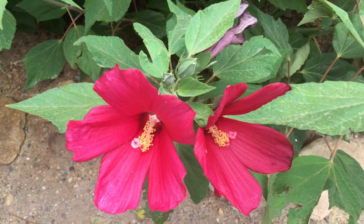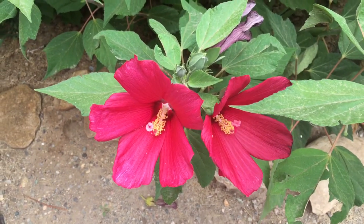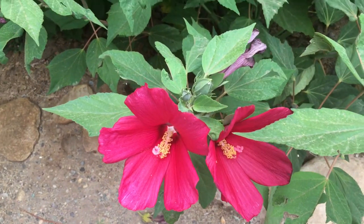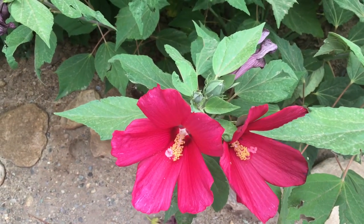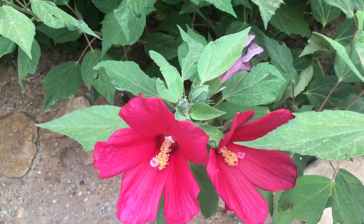One of my favorite plants is the topic of discussion today. I love the tropical vibe and hibiscus definitely provides that. This here that I have in front of me is a rose mallow, often referred to as hardy hibiscus.